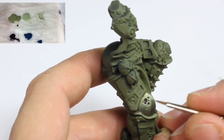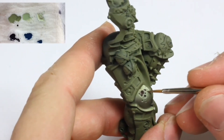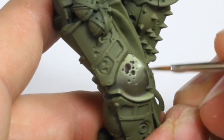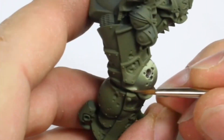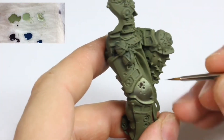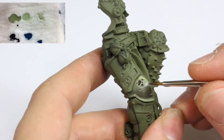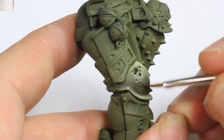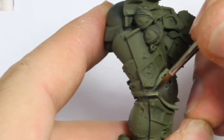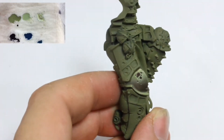Water was then added to the Deathguard Green to make a glaze. It was applied to the midtones. Note the stippling motion used to apply the paint. And then a final glaze of Incubi Darkness.